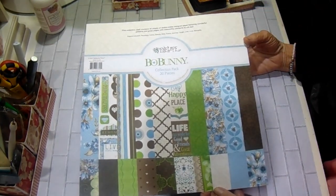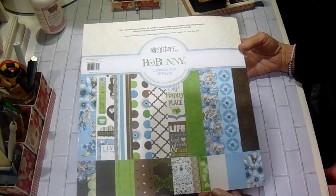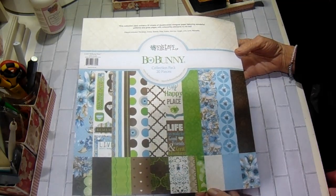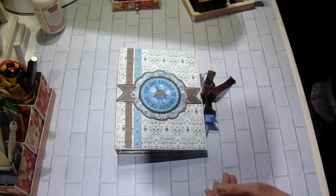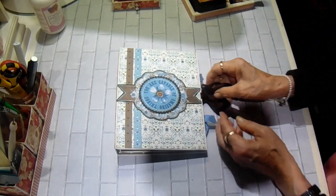I used the Bow Bunny Penelope collection. I've had it in my stash for quite a while. I did get it from Tammy at Country Craft Creations. It's probably not available anymore, but always remember you can use whatever paper collection you have. If you like the project, you can make it using any collection.